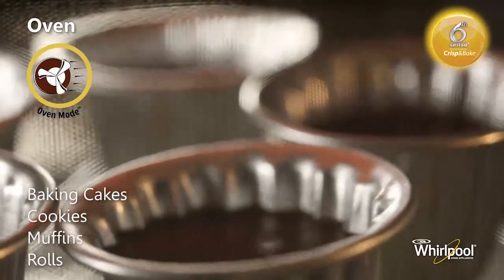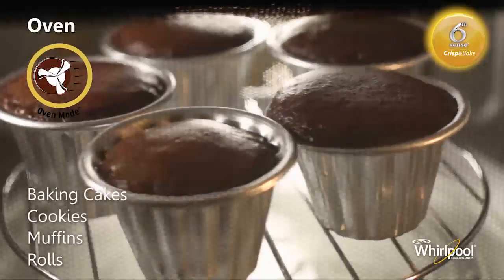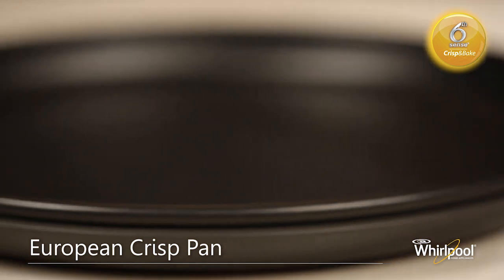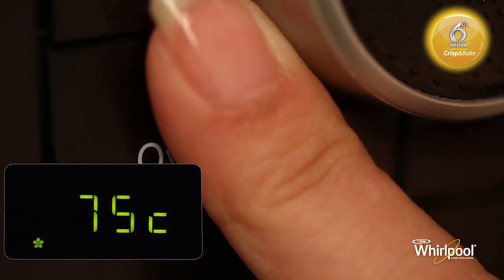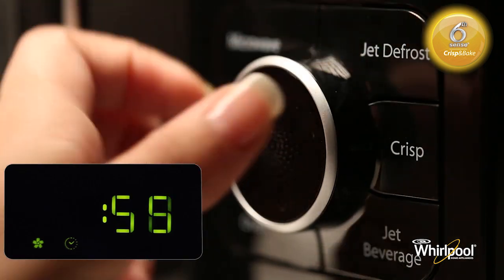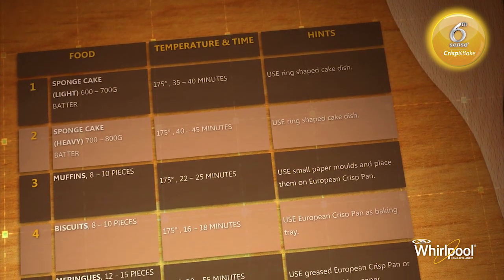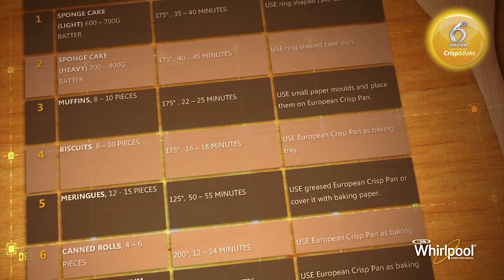Use the Oven function for baking of cake mix, cookies, muffins and rolls. In the Oven mode, you can also use the low wire rack with the European Crisp Pan as a baking plate for cookies and muffins. Press the Oven mode button repeatedly to set the preferred temperature, then turn the adjust knob to set cooking time. Different food items need different temperature and time for effective cooking — you can refer to the manual for temperature values to be used for different foods.